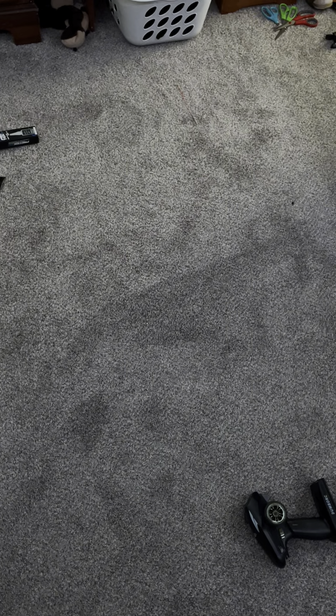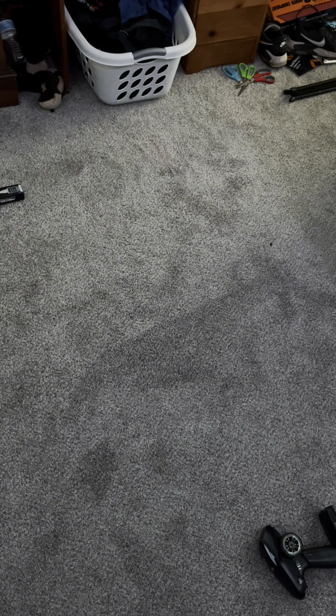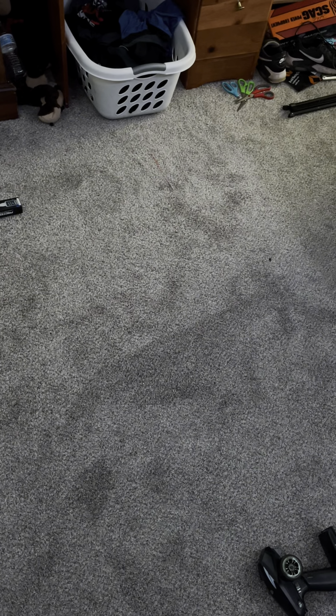Alright boys, I should have saw this coming, but I just had my first actual lipo fire.